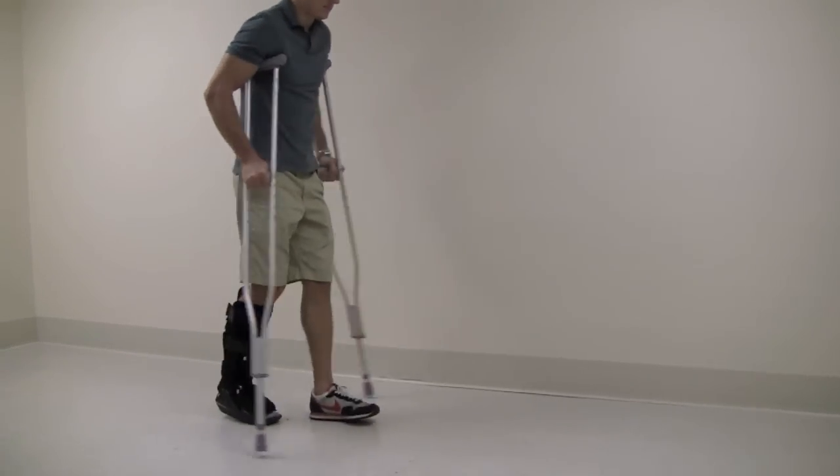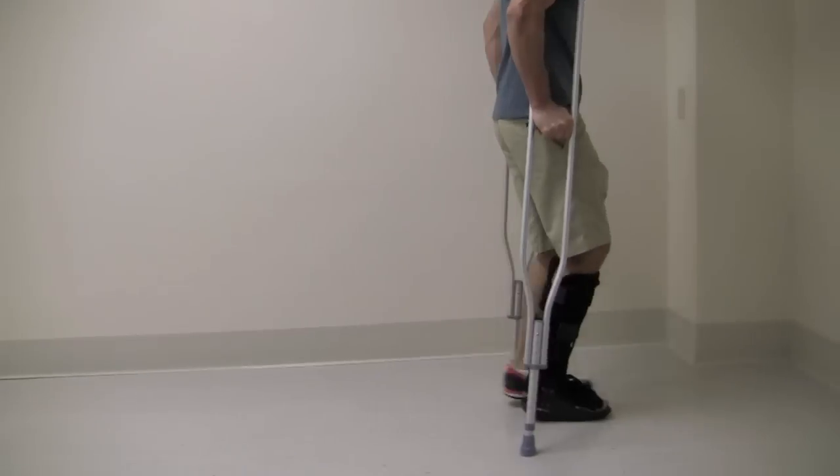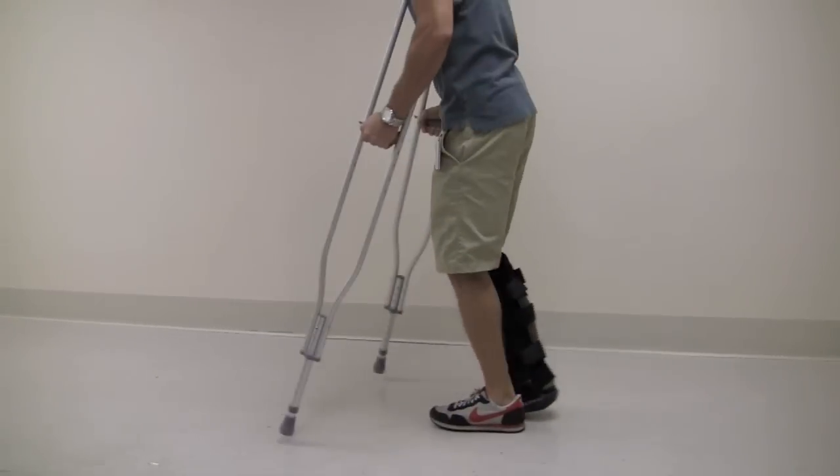Here a portion of the patient's body weight is placed on the foot with the use of crutches. Partial weight bearing can also be accomplished with the use of a walker.